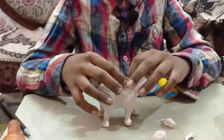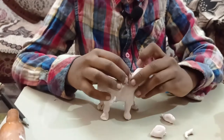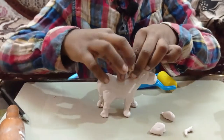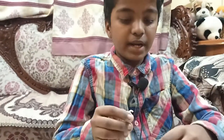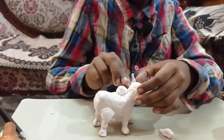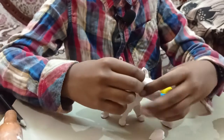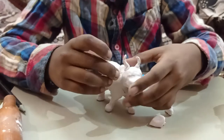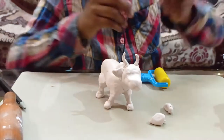I had already made horns, and now I am going to put the ears on as well.